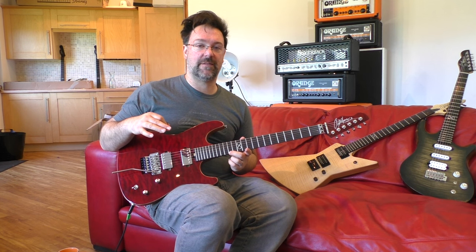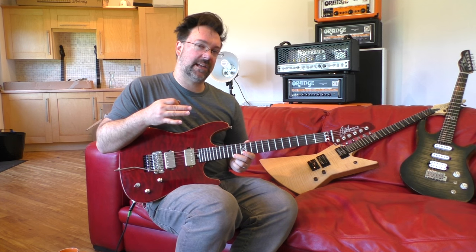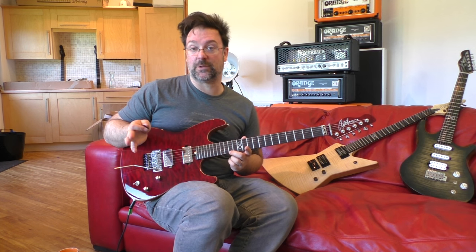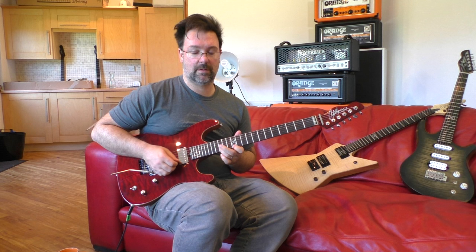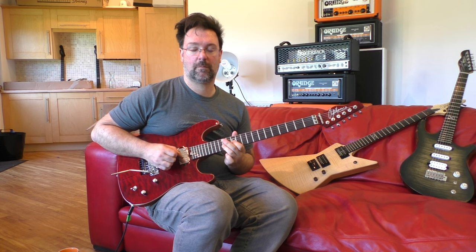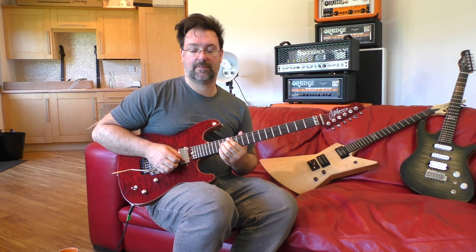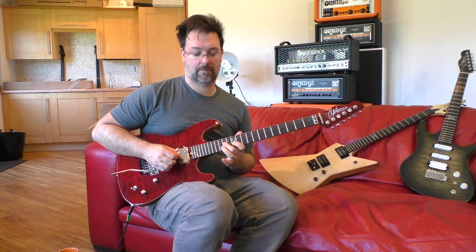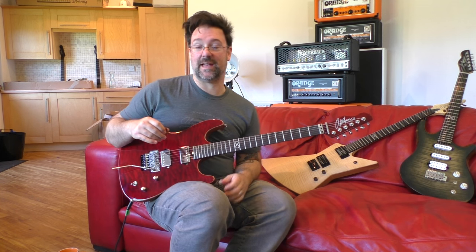That note on the 14th fret on the E string is really giving away the Dorian vibe of this lick. It's not particularly Dorian in origin but it's in the Dorian mode, and it's definitely not a pentatonic note. Because if it had been pentatonic I would have done this — which you can immediately hear as being something different. But you get the idea, it's a modal vibe.